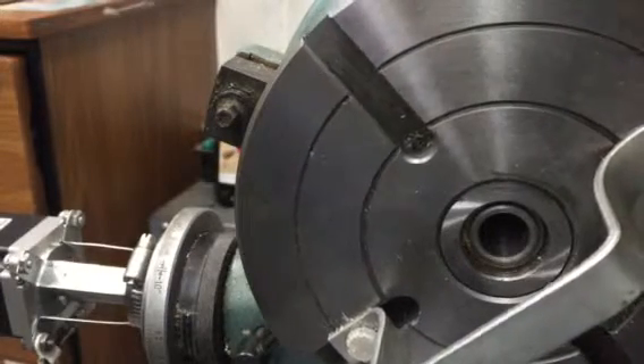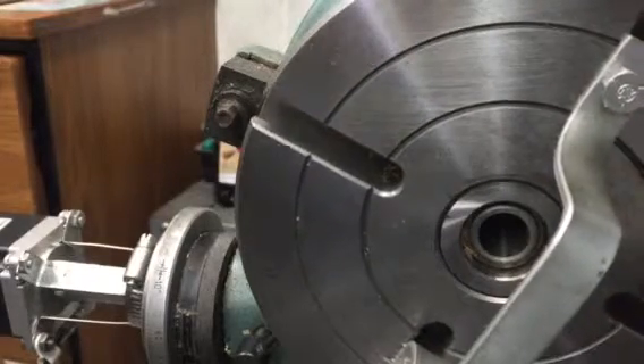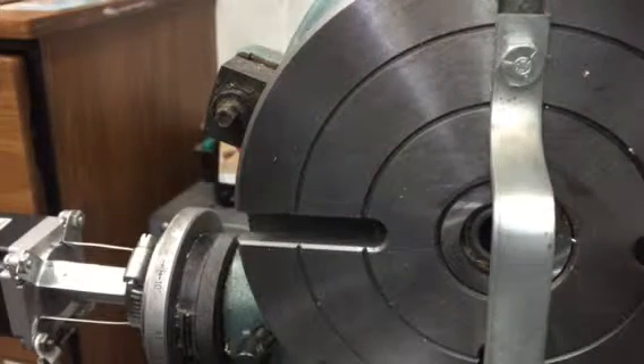It doesn't sound quite right. I think the pulse shape is wrong, or — I'm not sure. But I know that the driver's not matched with this motor. Put in M5 — stopped it.